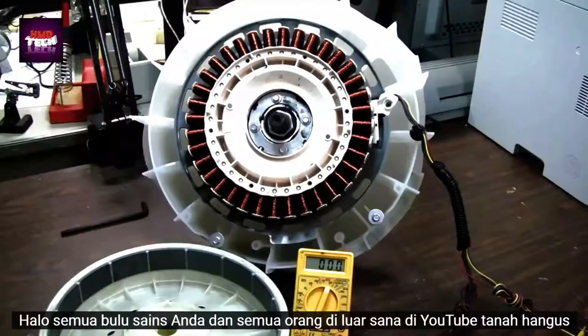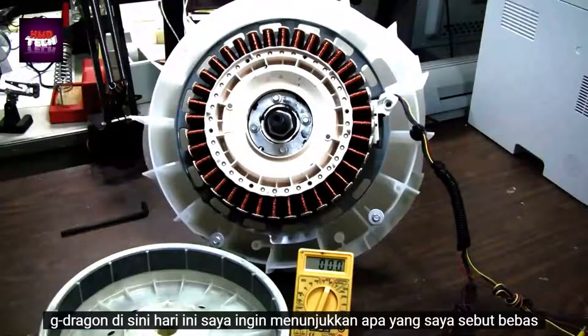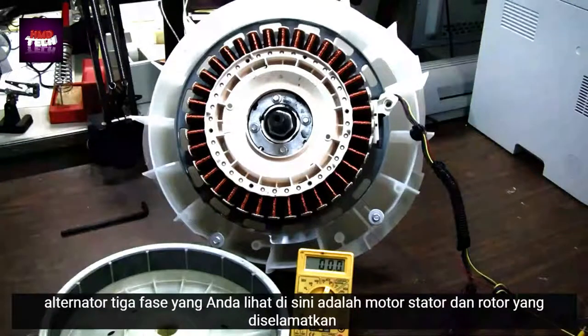Hello, all you science furs and everybody else out there in YouTube land, Scorch G Dragon here. Today I would like to demonstrate what I would call a free three-phase alternator.